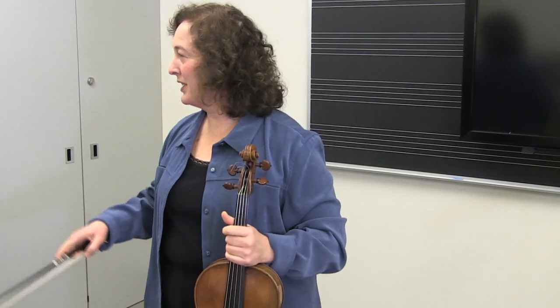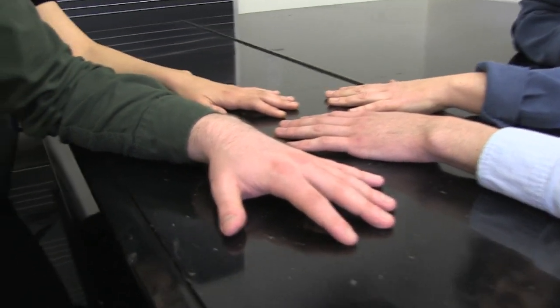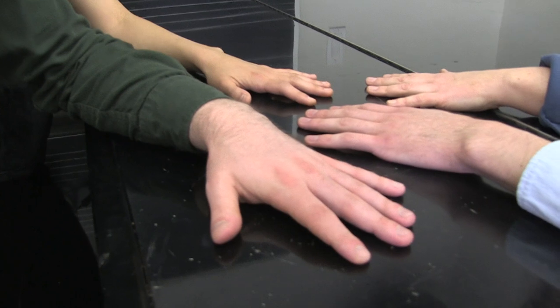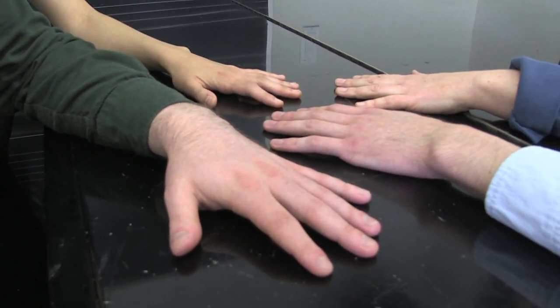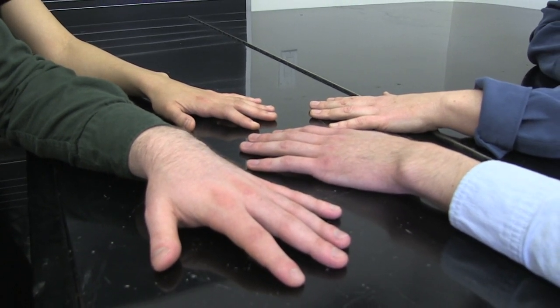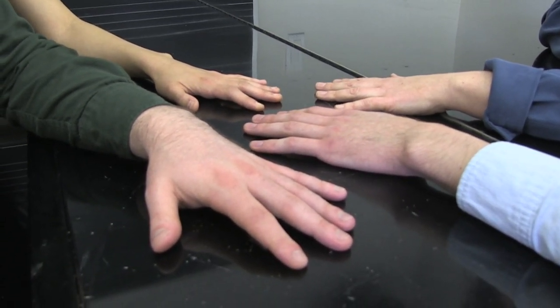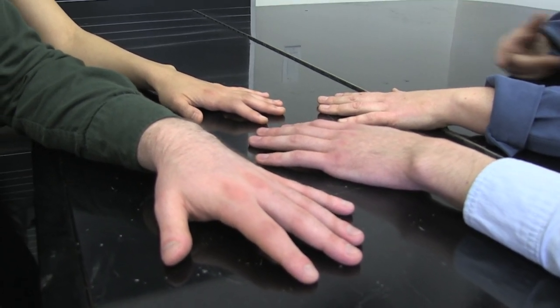I'm going to invite everybody to come over to the piano and warm up a few specific aspects of the left hand. We're going to explore how, if we were playing the piano — a normal instrument where our hand has access to gravity — what that would look like. It's important to know how they work, and then it's going to be a fluid interchange of each of these events as you play beautifully.